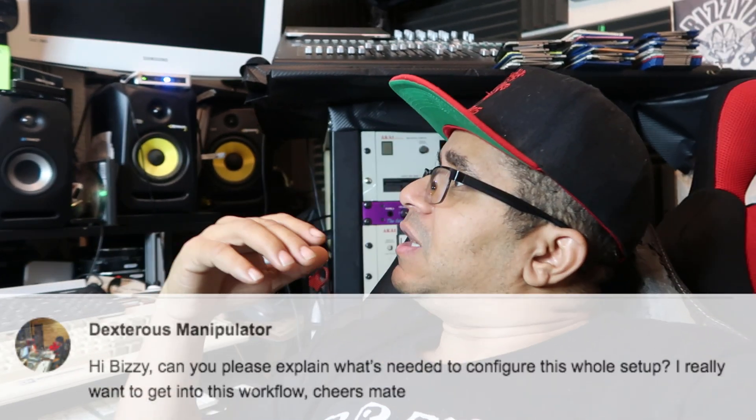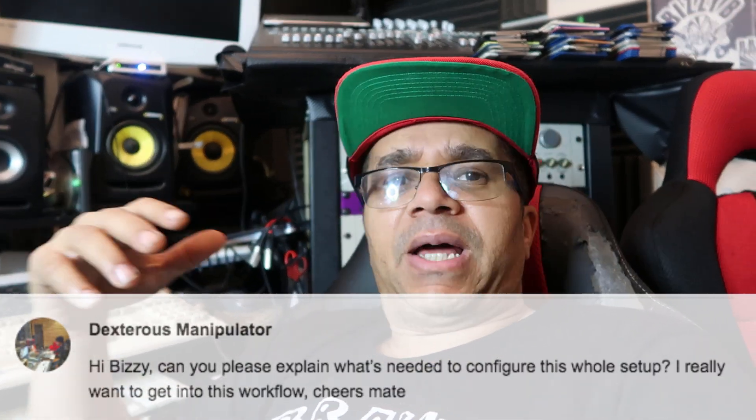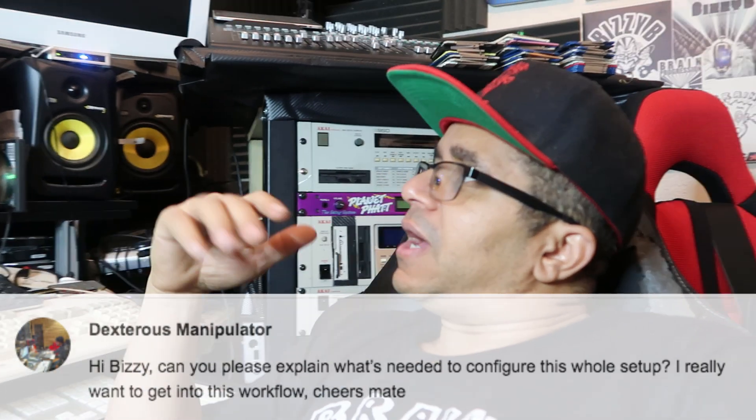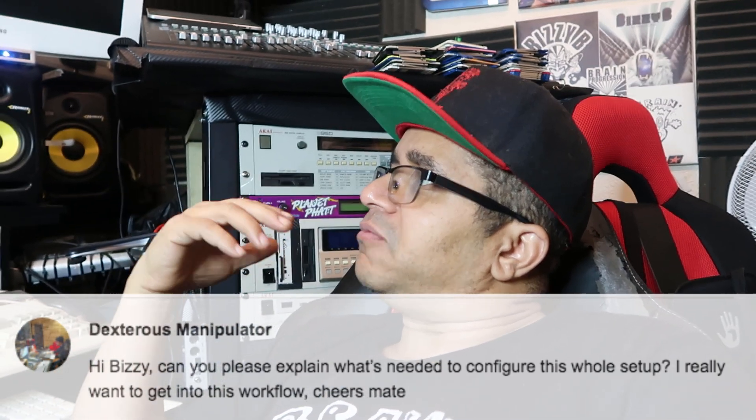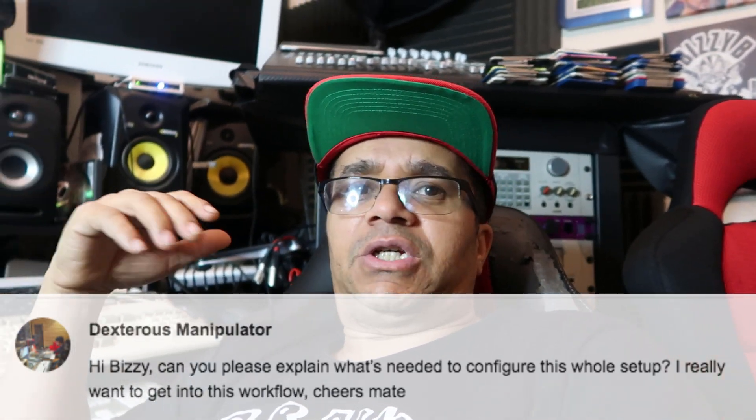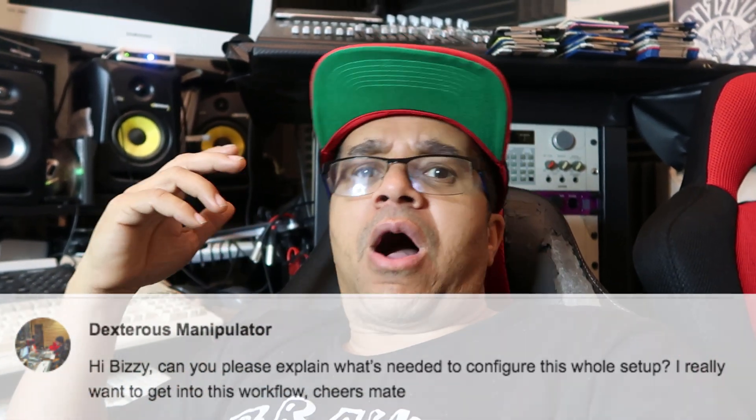This is just a summary of what you need to make all this work. There are other support videos I've done regarding this journey. This video goes out to Dextrous Manipulator, who asked: 'Can you explain what is needed to configure the whole setup?' So that's what you need to get into the workflow. I hope you found this video useful — if you want to see more videos on Akai setup, please like, share, and subscribe. Take care, God bless, peace.